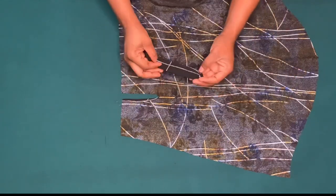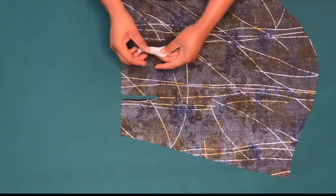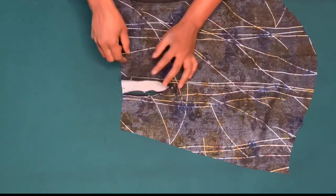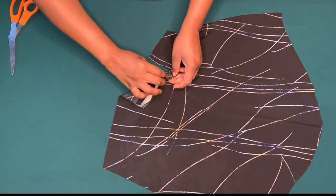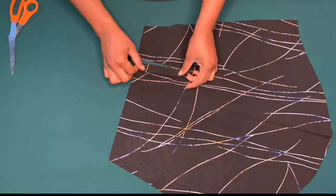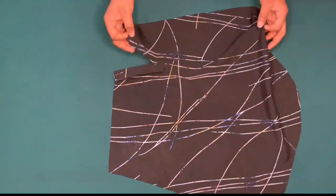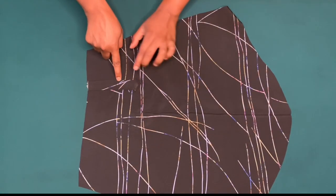Now I'm going to attach the placket to the other side. Using the unfolded edge of the placket, I'll place the good side of the placket on the wrong side of the sleeve, pin it down, and sew by half inch. I've done that. I'll turn it over to the right side, fold in the raw edges, and top stitch all through, making a design.